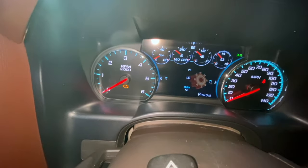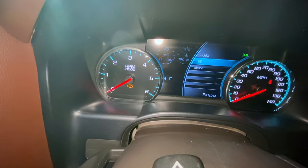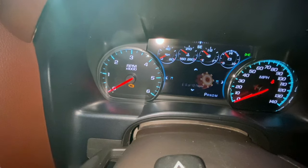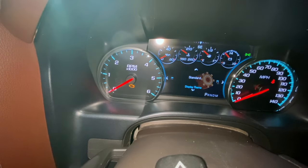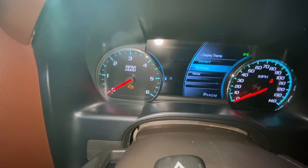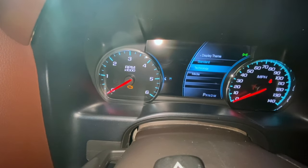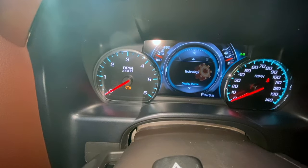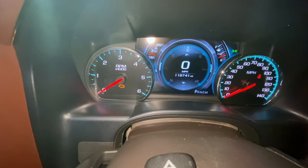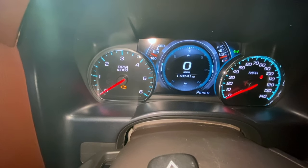If we go to settings, this is the real reason that a lot of people want this. If we go down, we can look at the display theme. Click on that and you've got the technology screen — that's the one everybody likes, the one you think of whenever you see a Denali. I'm going to tap that, and then let's get back out to the info pages. Boom — there it is.